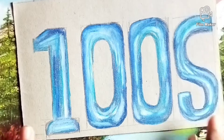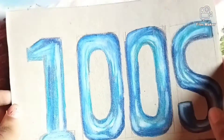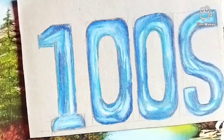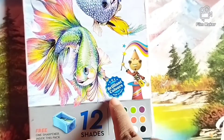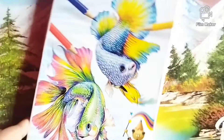Welcome back to my channel friends, my name is Sunita Karimuka. Today I am giving you this balloon drawing with little turtle domes. I need color pencils and Excel colors, so let's start.